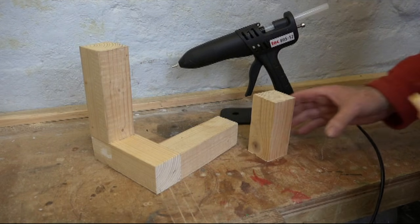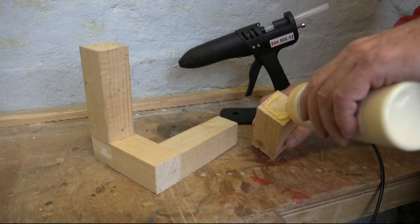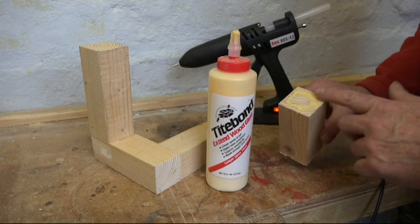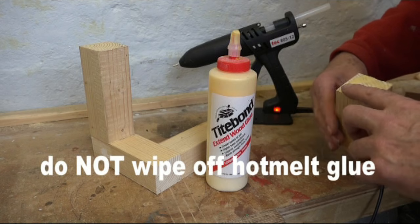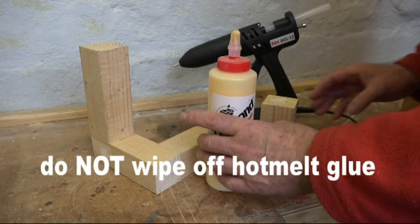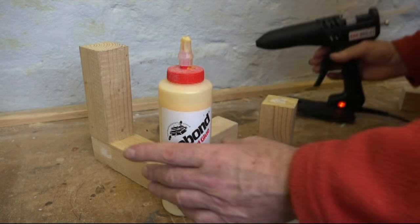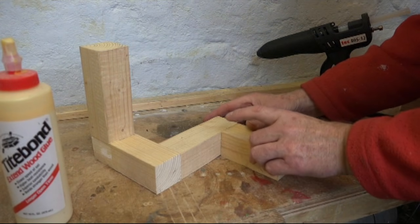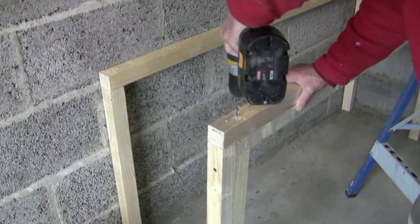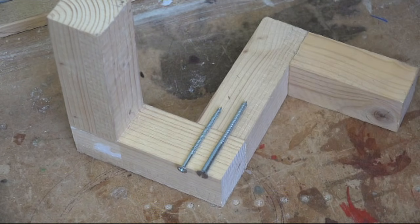First and foremost the glue gun is a gripping device, and here I'm using it as a clamping method for gluing wood conventionally with a PVA type glue which takes longer to set. I spread the glue to provide the strength around the perimeter of the wood, keeping the central portion dry, and then I apply a blob of hot melt glue in the middle and quickly press the pieces of wood together, holding the join for a few seconds. If I were to build a bench out of two by two I could rapidly construct it using this method and then add screws for greater strength.